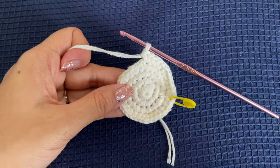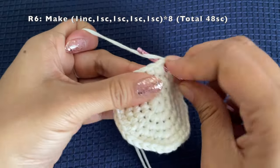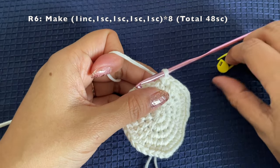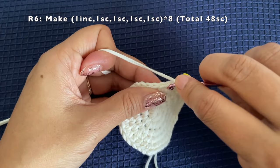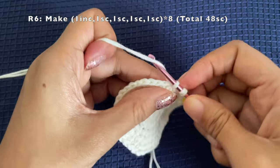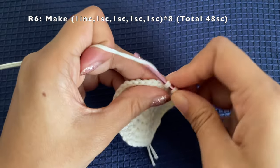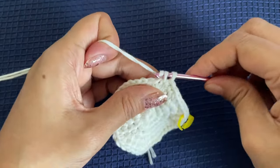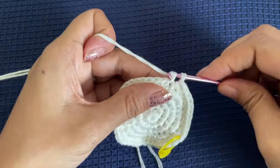For round six, it is the same principle: increase in the first stitch, then one single crochet in each of the next four stitches — so five stitches between increases. Repeat this pattern until the end of the round, then move on to round seven. Our base is almost ready; from here onwards we will be increasing the height of the basket.